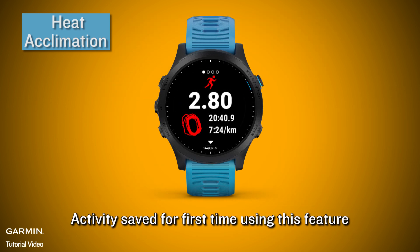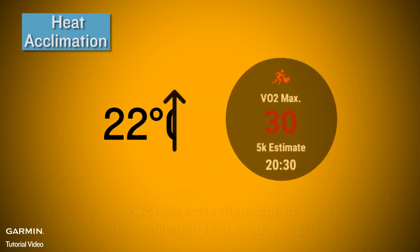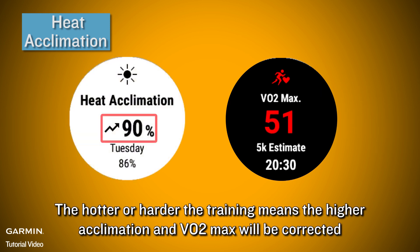For the first time using this feature, if the device detects an increase in heat acclimation, it notifies you — only notifying when using it for the first time. VO2 max correction is applied when the estimated heat is above 22 Celsius degrees. The harder the training, the higher the acclimation, and VO2 max will be corrected accordingly.